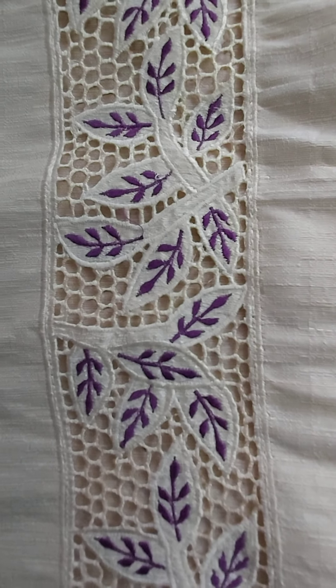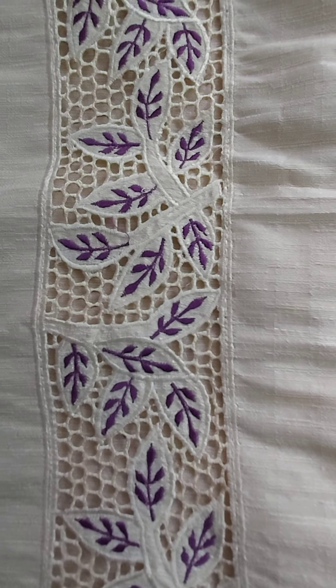This is the second top — semi raw silk cut work top.